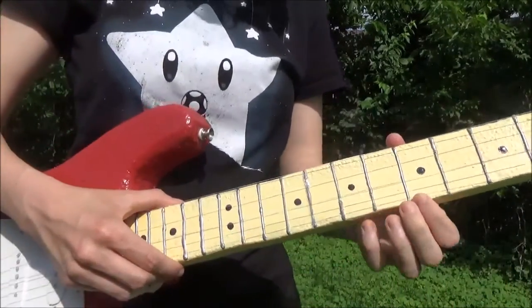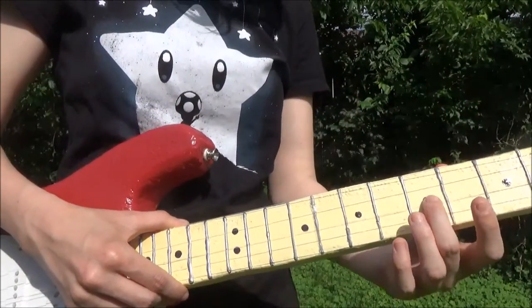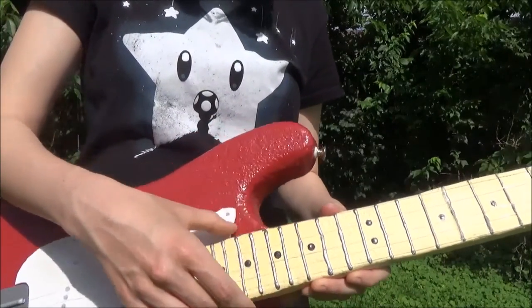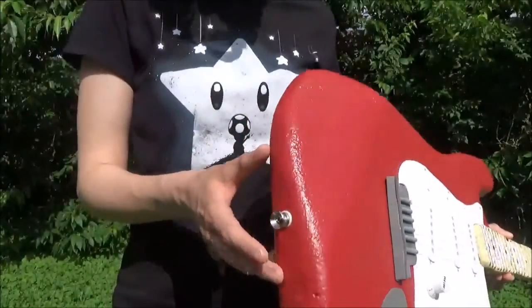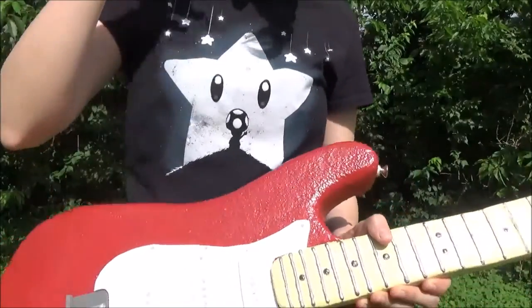You come down the neck. All of the frets are made just with puff paint — just silver puff paint. And of course I've got the fret markers in the correct places; there's the octave, et cetera. There are two strap buttons, which are also real guitar parts, so I can hook a strap to this if I want to, which is really nice.